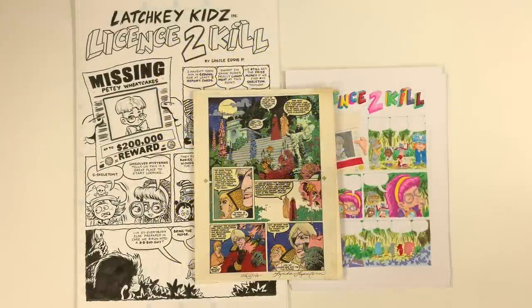Welcome to Cartoonist Kayfabe. My name is Ed Piscor. I'm Jim Rugg. We're going to be talking about the blue line color method today on Cartoonist Kayfabe.